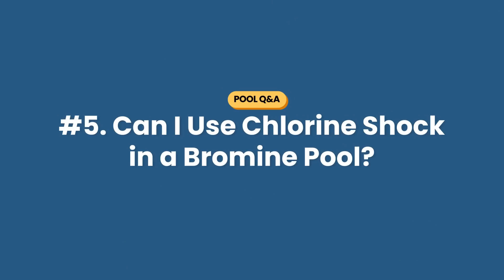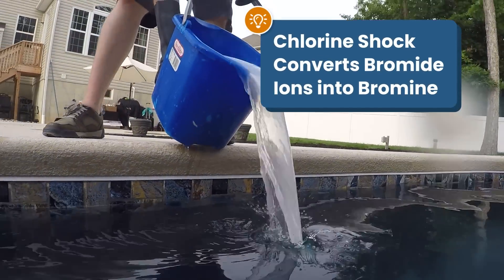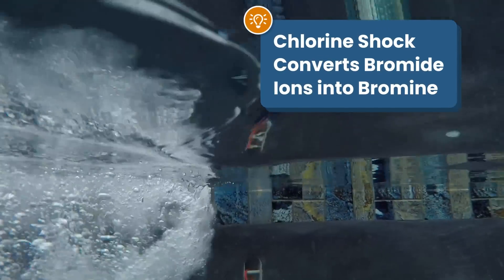Question number five: can I use chlorine shock instead of non-chlorine shock in a bromine pool? Yes, you can. While you should never combine regular chlorine and bromine as a pool sanitizer, you can use chlorine shock in a bromine pool. When you use chlorine shock in a pool, it will reactivate the bromide ions, converting them into bromine.